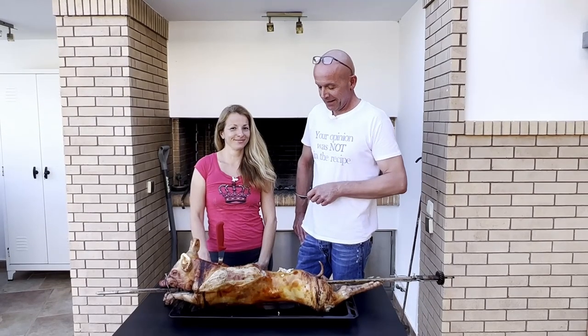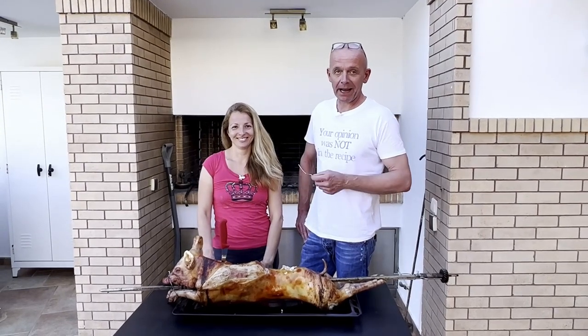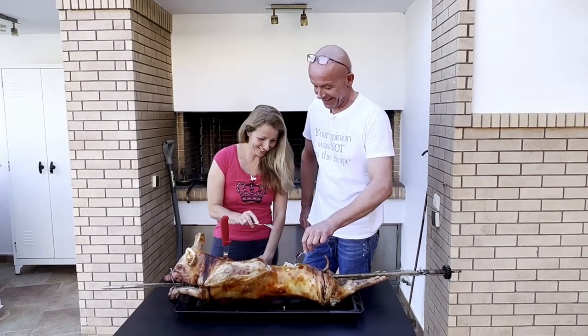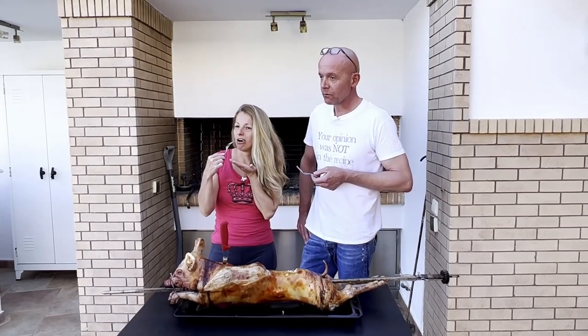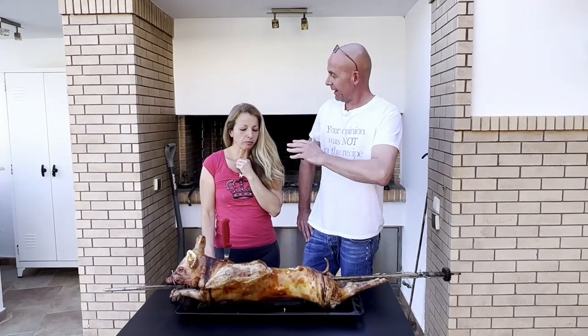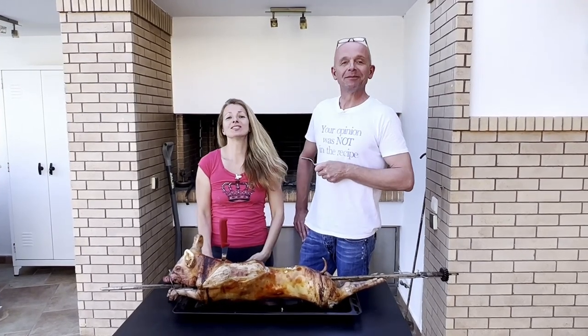Our piglet is ready and we want to give it a taste before the neighbors come storming in. It's actually legendary — let's give this a try. Succulent. Perfect. So moist. It's like a bonbon. It's excellent guys, give it a shot!